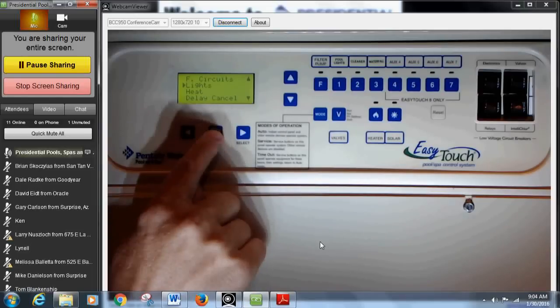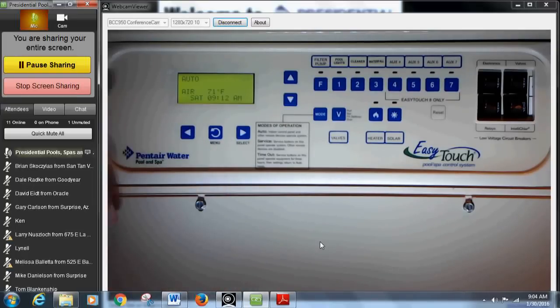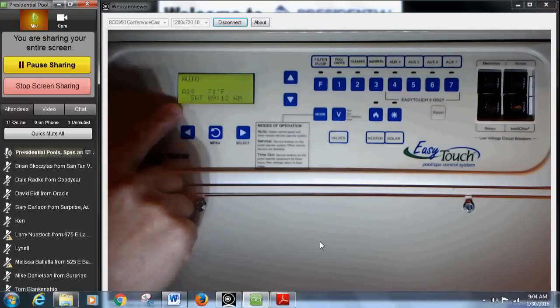Let me go through all of these buttons. First, you're going to see your main menu which is 'Auto' at the very top left — this is your main screen. Anytime you make any adjustments for your speeds or schedules, once you're complete and you've made the changes, you always want to press this menu button until you see your main operation screen, which is the Auto screen — it shows your air temperature, time of day, and so forth. That's always your main screen to return to.